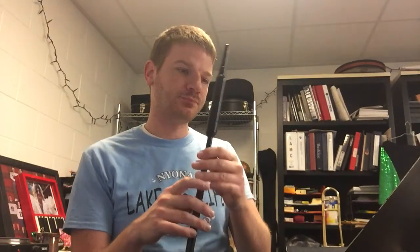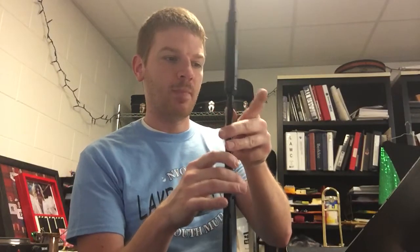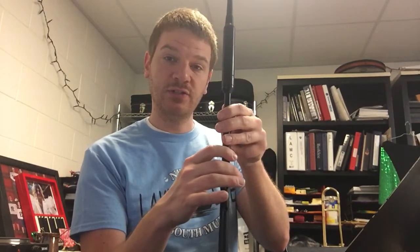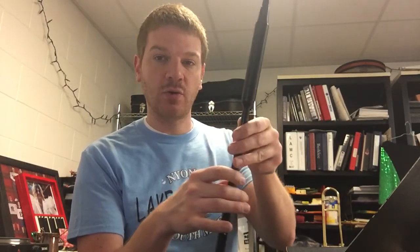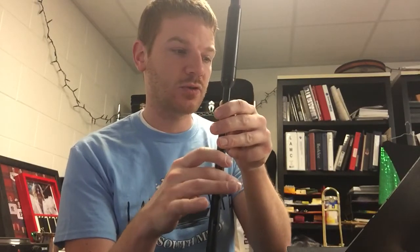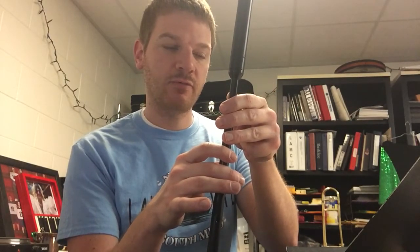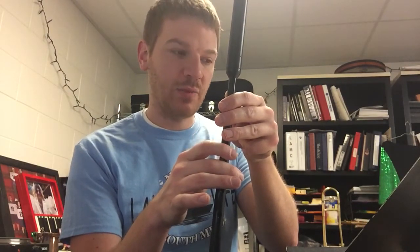Looking at page 43, start by fingering the big note, so that'd be the B. Vent that top finger for the G, put it back down. Now you'll notice the next note isn't a C — the next note is a D. So to get to that one, you just vent the index finger while leaving the middle finger down. Finger the big note which is a B, vent for the G, come down for the B, vent the right hand index finger to get a D, and then back to the big note.